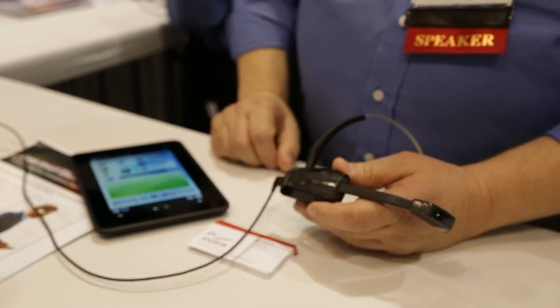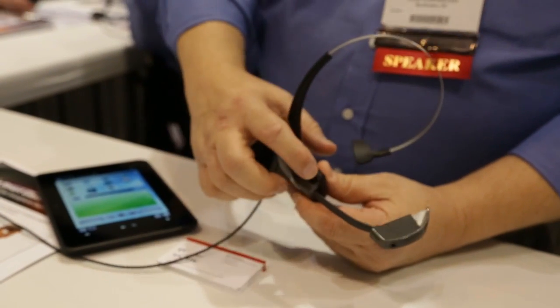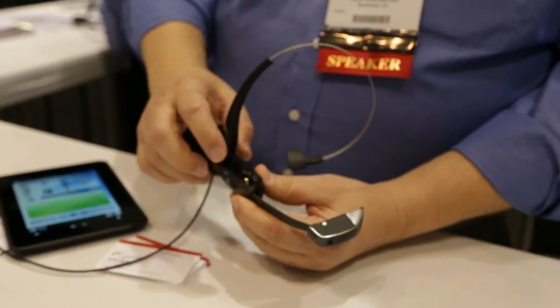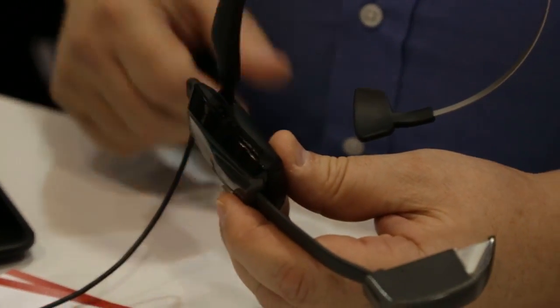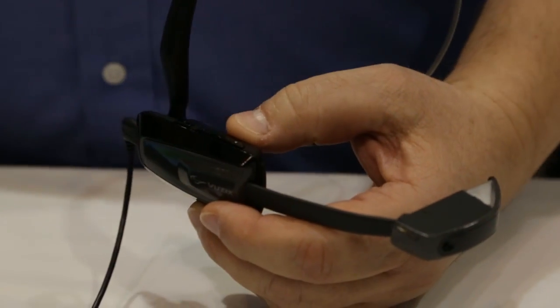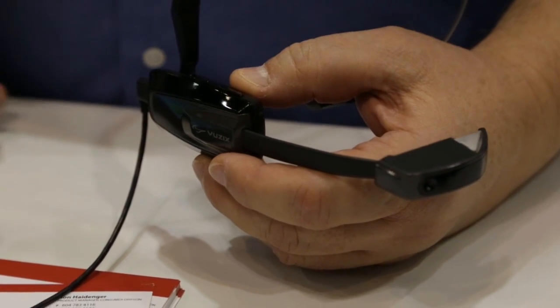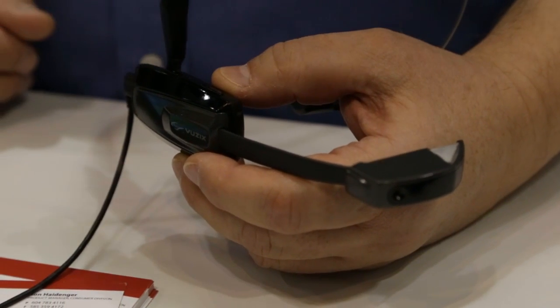So there are three different ways of using it. As far as controlling the unit, there are four buttons on it — an on/off button, forward and back, and a select button — so you can access and manage your applications directly on the device. Or if you want, you can also load existing Android apps and a voice control software on it, and do your commands that way.